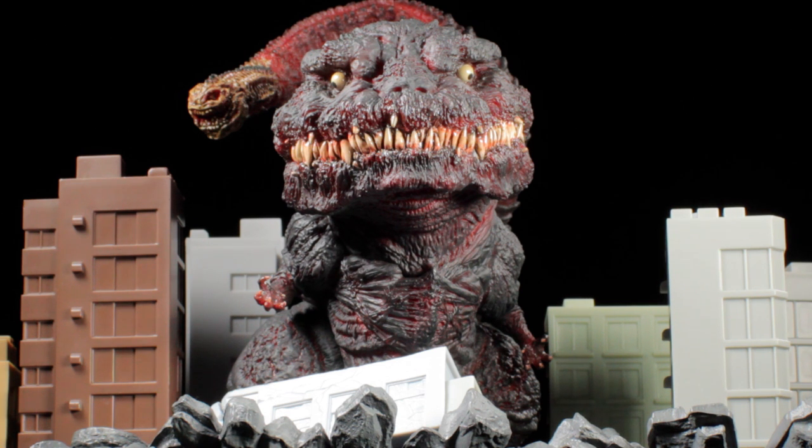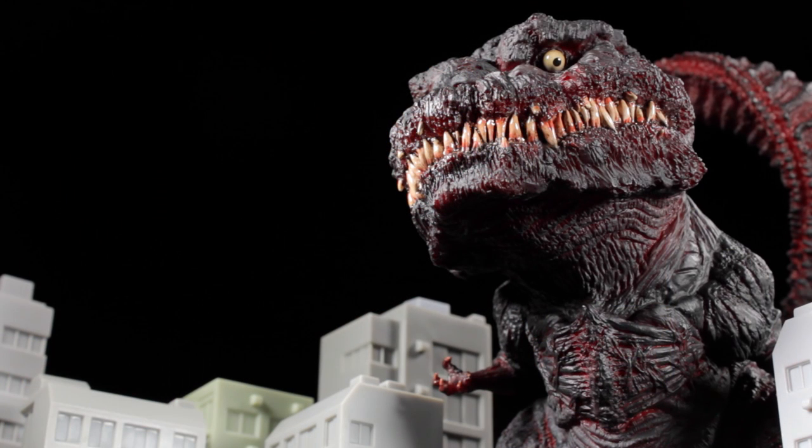The D for Real line seems to be dedicated to creating super-deformed figures of our favorite kaiju. Be sure to check out the 2016 film Shin Godzilla — it's a great film. X Plus D for Real series Shin Godzilla is a superb release. It has superb sculpt and superb paint applications, and unlike other X Plus figures, it does not require any assembly.